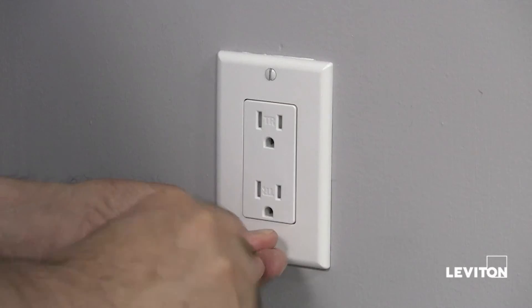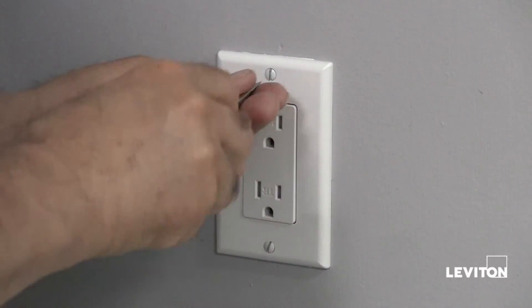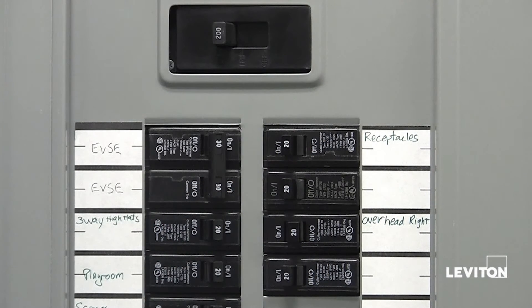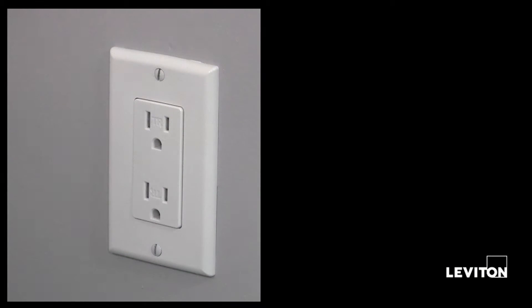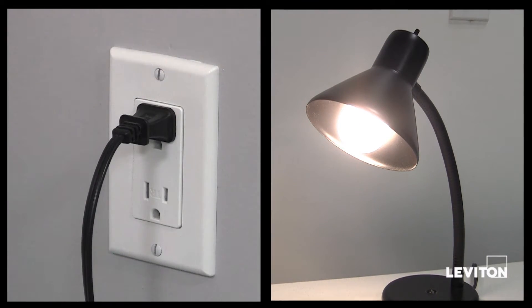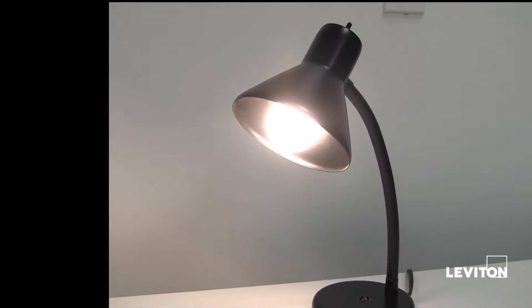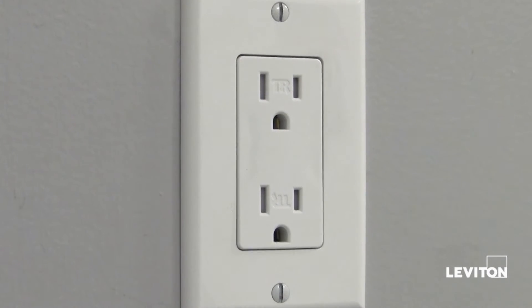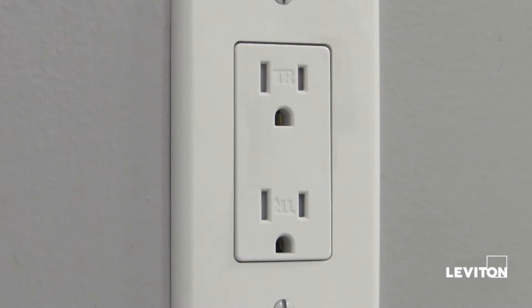Reinstall the receptacle in the electrical box, attach the wall plate, and restore the power at your service panel. Determine if power is flowing to the outlet. If it is, the capped wires are the load wires. If not, the capped wires are the line wires. In this instance, the outlet is powered, so the line wires are connected.